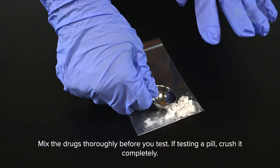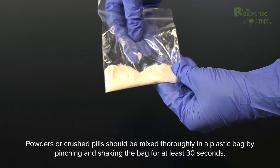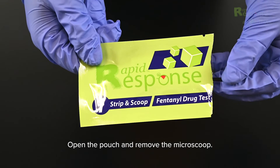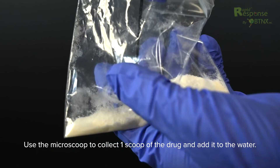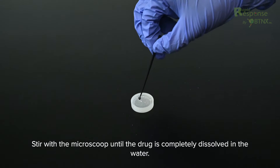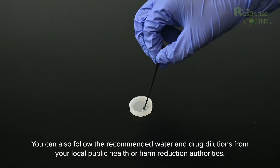Mix the drugs thoroughly before you test. If testing a pill, crush it completely. Powders or crushed pills should be mixed thoroughly in a plastic bag by pinching and shaking the bag for at least 30 seconds. Open the pouch and remove the micro-scoop. Use the micro-scoop to collect one scoop of the drug and add it to the water. Stir with the micro-scoop until the drug is completely dissolved. You can also follow the recommended water and drug dilutions from your local public health or harm reduction authorities.